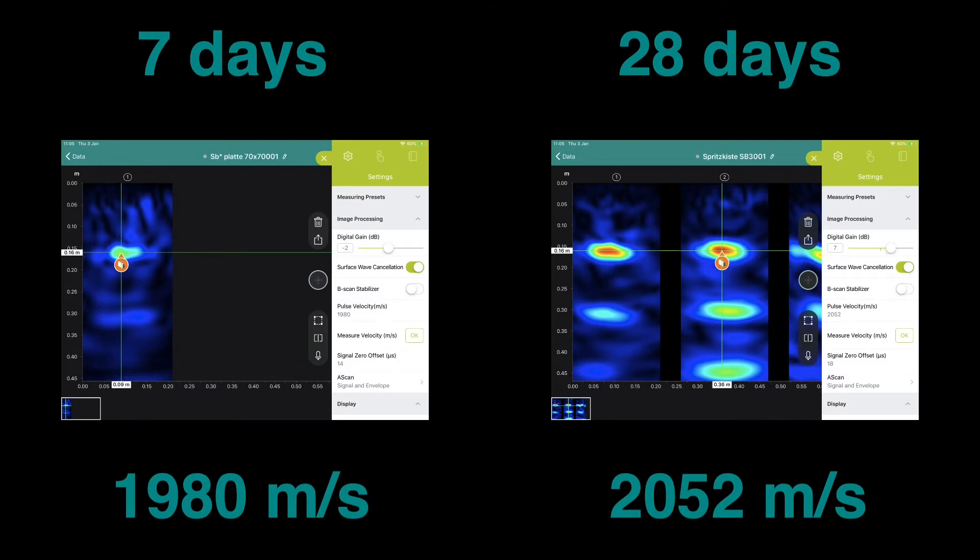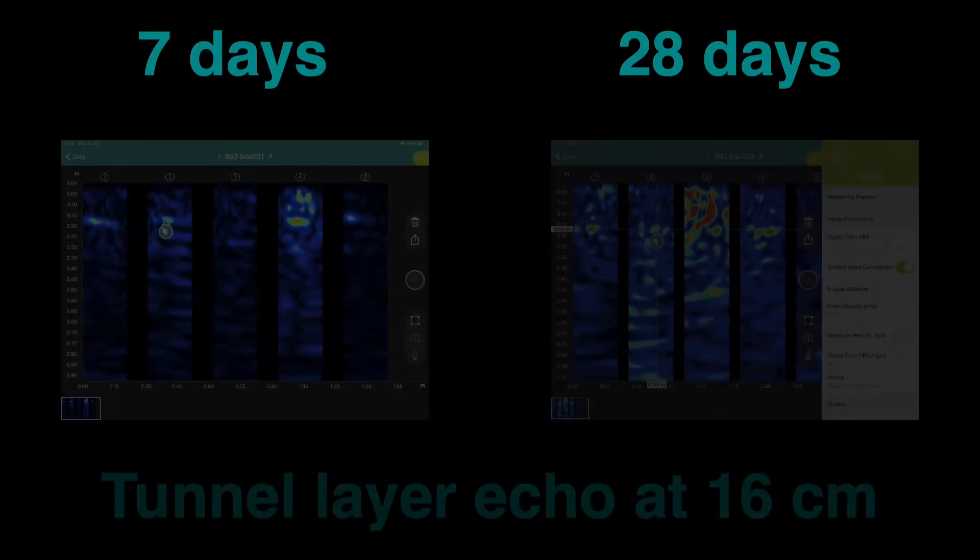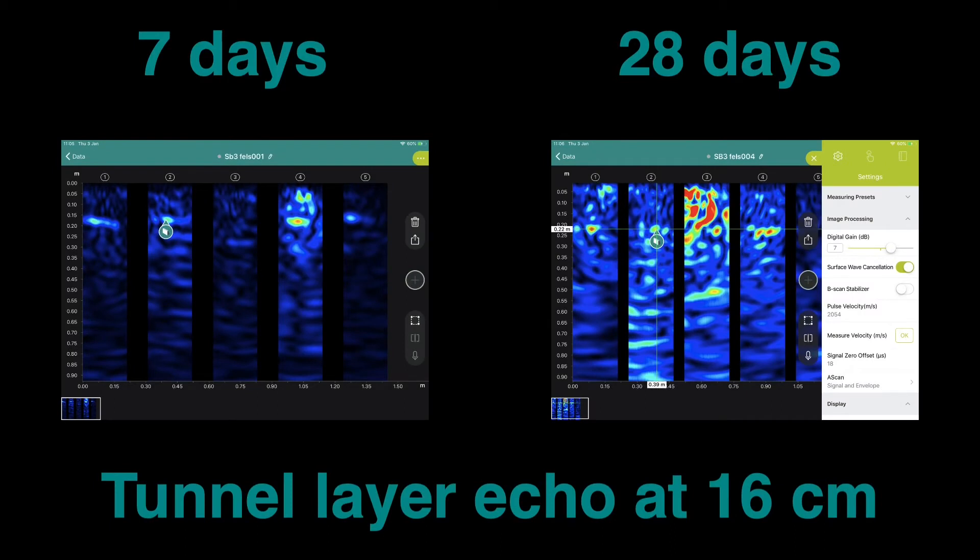As you can see there is a marked increase in the pulse velocity as the concrete cures. Having calibrated the pulse velocity, we can measure directly on the tunnel lining to estimate the thickness of the shotcrete layer. This information is very useful to contractors or inspectors who wish to determine the volume of concrete that has been applied to the tunnel wall.